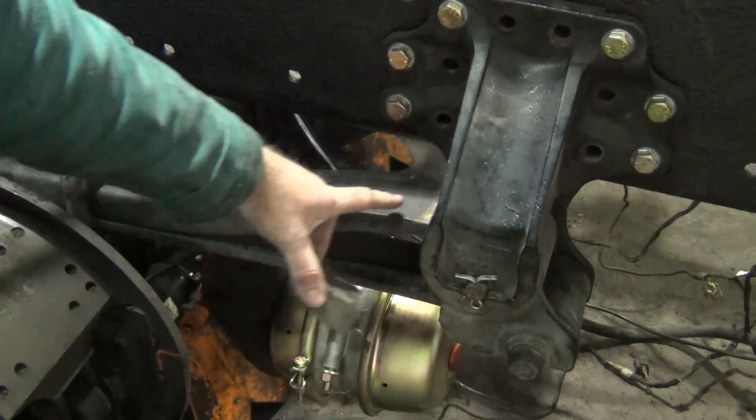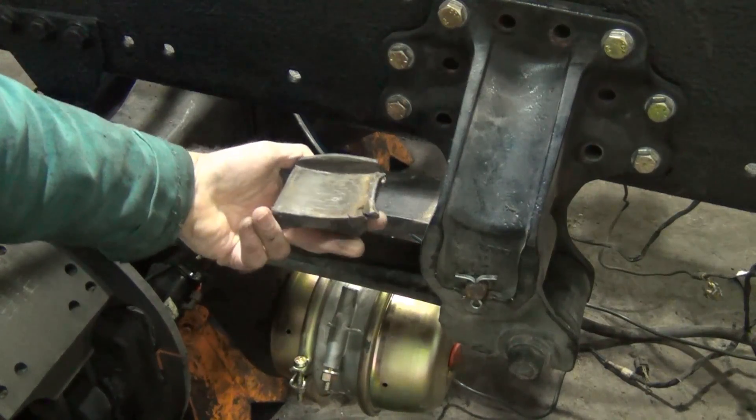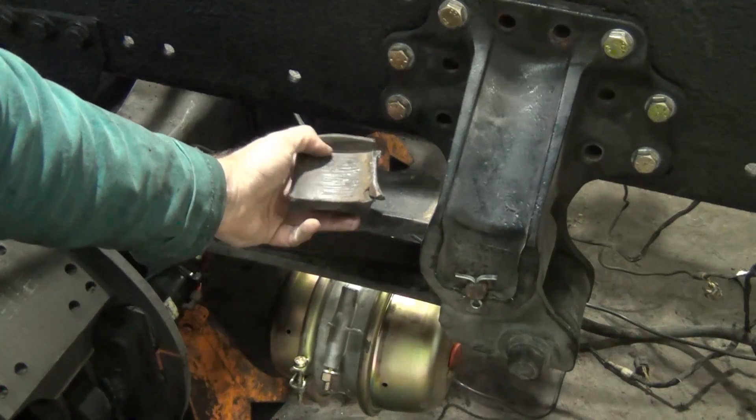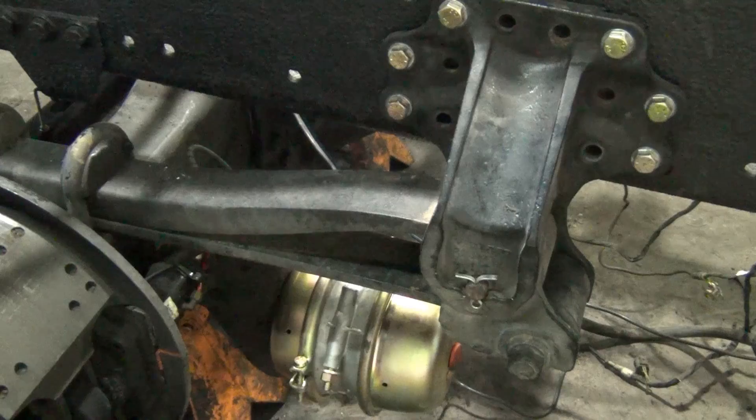Remember I was showing you we were going to replace the wear pads inside here above the spring. There's the one that came out - you can see that there's quite a bit of wear that goes through over time. And there's our new brake pot installed.